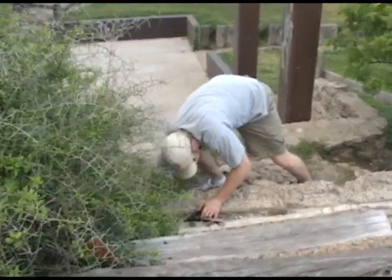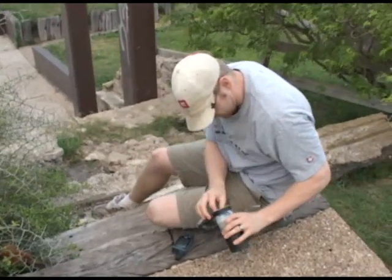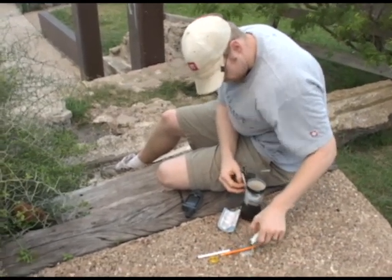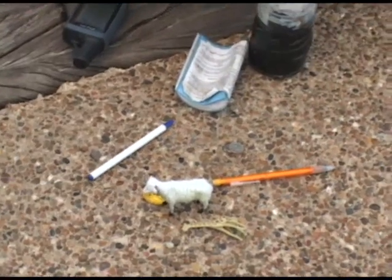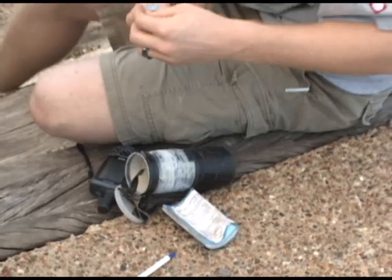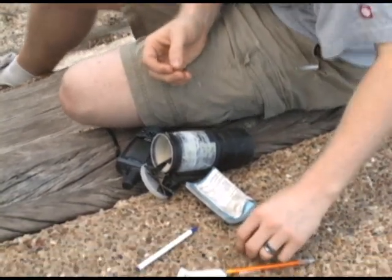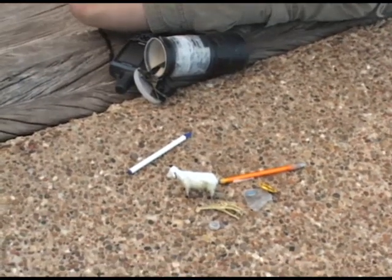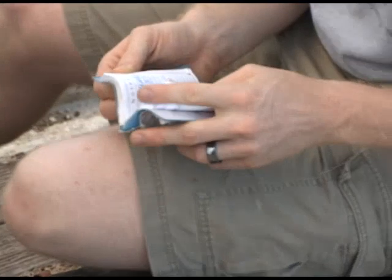Oh, looks like here it is. Let's see what we've got. Sheep, giraffe — looks like we've got a lapel pin here from the 1903 Yuma County Water Users Association. A dime for some hardcore cash and a pirate coin — we find a lot of these around here. That's somebody's signature move. Looks like the log's been wet a little bit, but the container still looks pretty good.